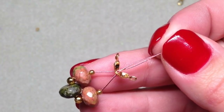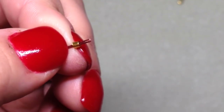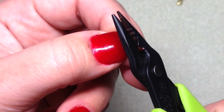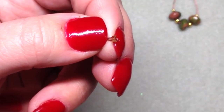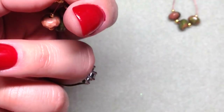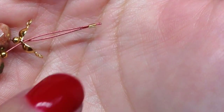Now you're going to get your little crimp tube or crimp bead and pop that on the two pieces of jewelry wire just like that. Then take your pliers or crimping tool and as close to the end of the two pieces of wire as you can, go ahead and clamp that on. Nobody's going to see this part so if it's not perfect don't worry about it. You should have your little crimp tube nice and clamped down there, holding those two ends together.